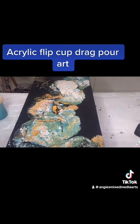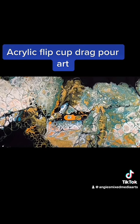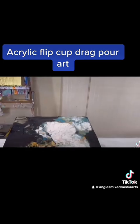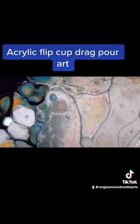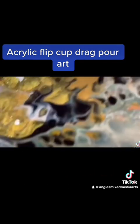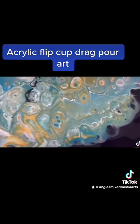Stretch it out a little bit — it's a pretty textured background. All right, here you go — this is the left-hand corner on the bottom. Look at those nice cells everywhere. I love the way this gold came out — that's the Deco Art 24 Karat gold. It's beautiful.